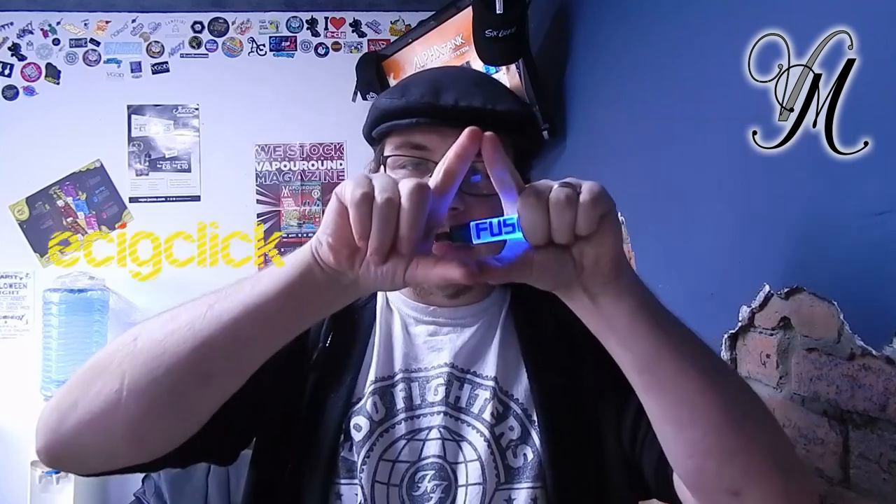I'd like to thank EasyClick for sending me the Force Nano to review. If you look down below there's a link to their website and there's also a link to my more in-depth review. Thanks EasyClick.